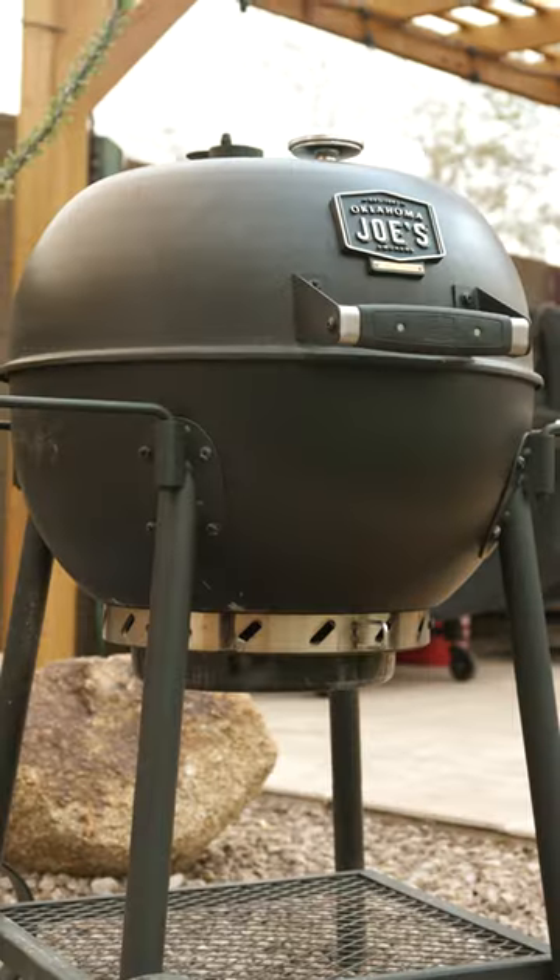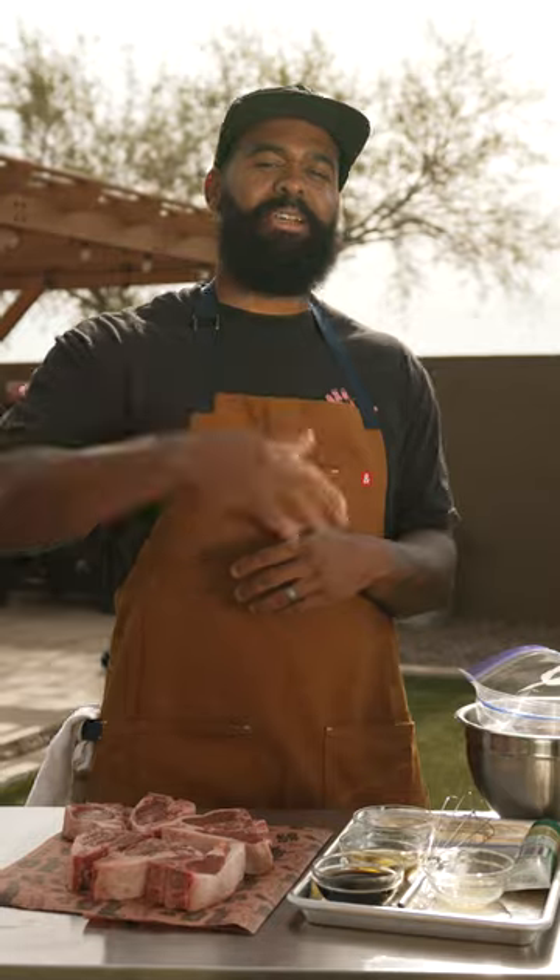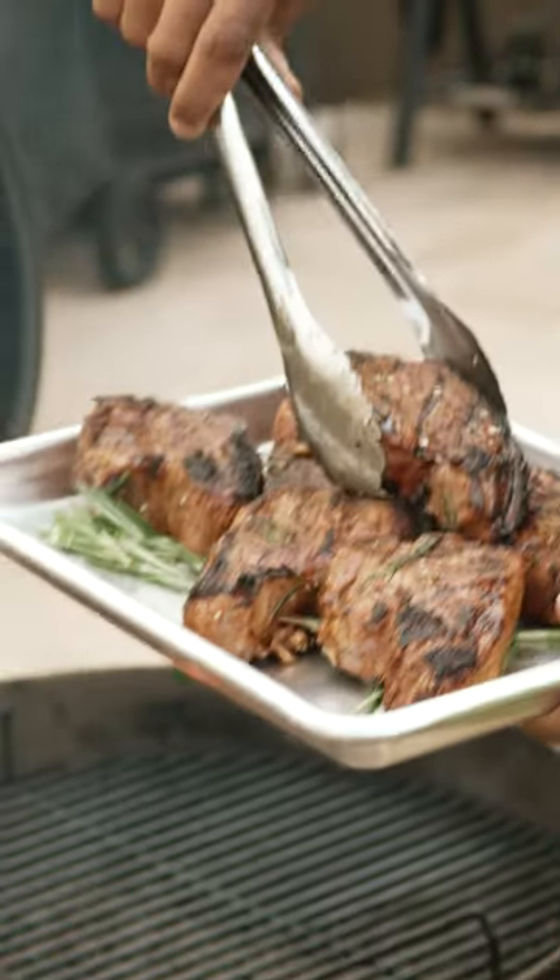I'm knocking out this whole trail. Today we're doing sesame soy lamb chops. Let's get into it.